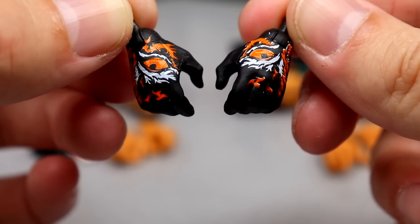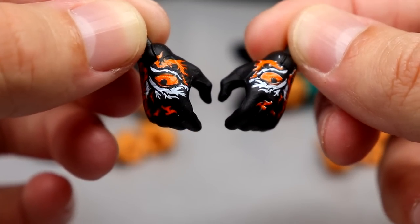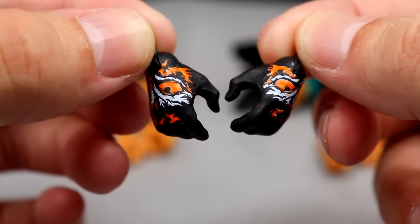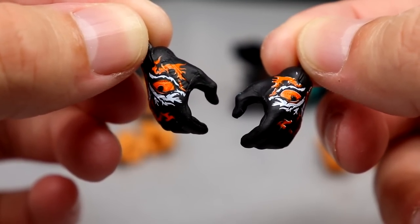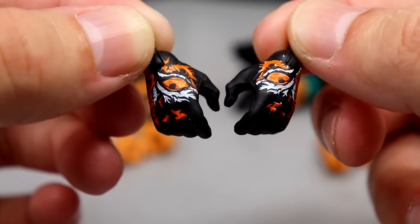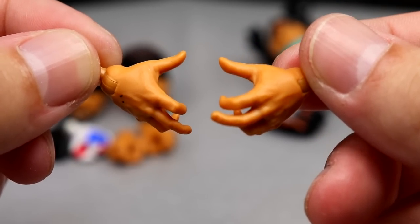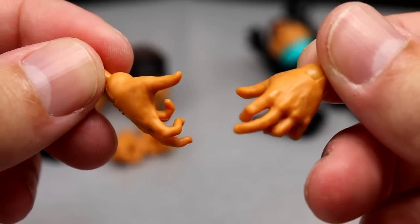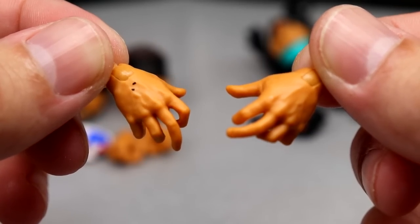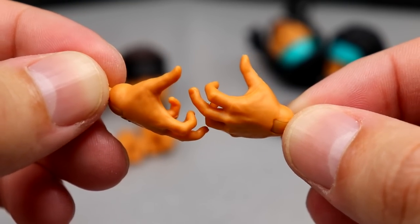For Ortiz's interchangeable hands, he has his gloved hands — black with a tiger-eye print, like an orange and white tiger eye pattern, kind of reminiscent of the Auburn Tigers. These appear to use the Dustin Rhodes glove sculpt and are more weapon-wielding hands. Then he has his claw-type hands — similar to the Matt Hardy 'casting spell' hands — there's a small paint chip on the back, but they look nice and can also be put on Santana.